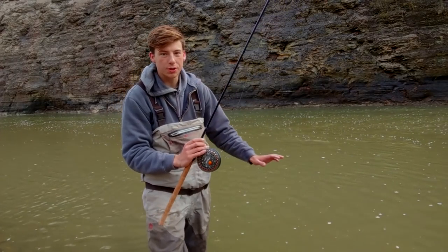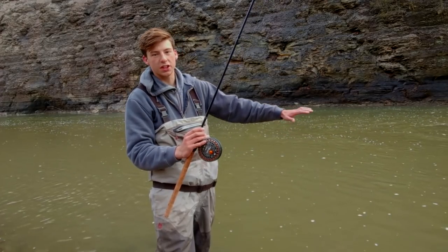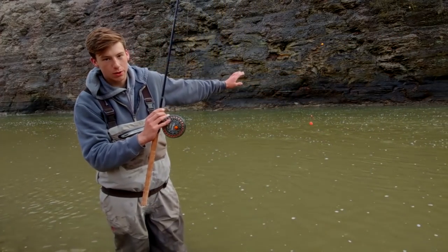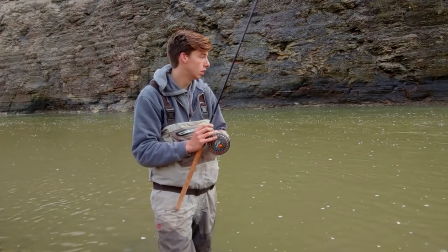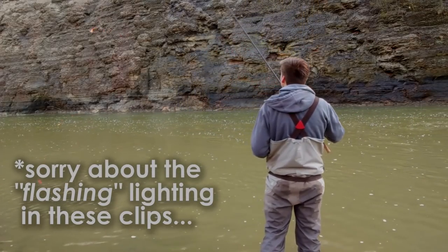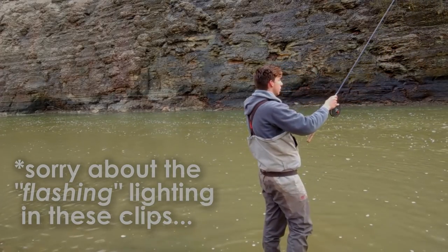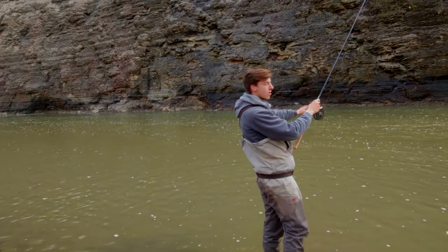I don't know how well you guys are gonna be able to see this, but we've got slow water here, then a little bit of a faster seam, and on the other side another slower seam. I'm gonna use the length of this rod to hit that slower seam, keep my line off the water so there's no drag, get a perfect drift, and hopefully hook up. I'm sitting on the other side of the fast water but I'm still able to keep my drift.